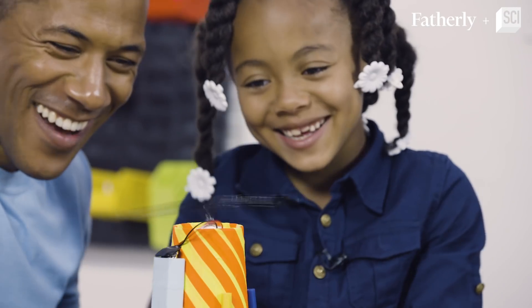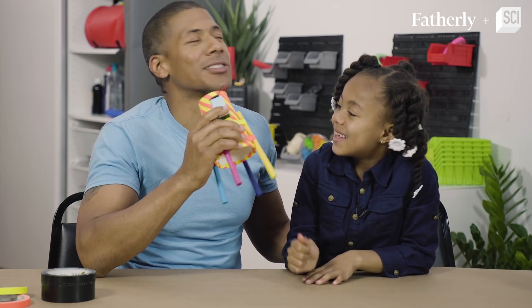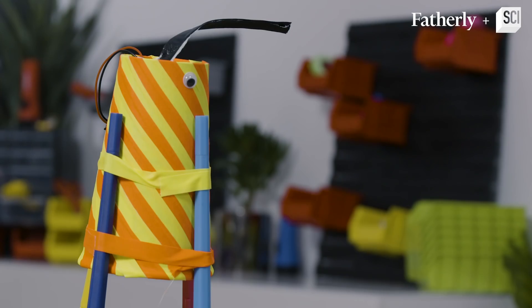Check it out! We did it! This is like a fan, too. Oh, it's so hot in here. And it also helps you draw.